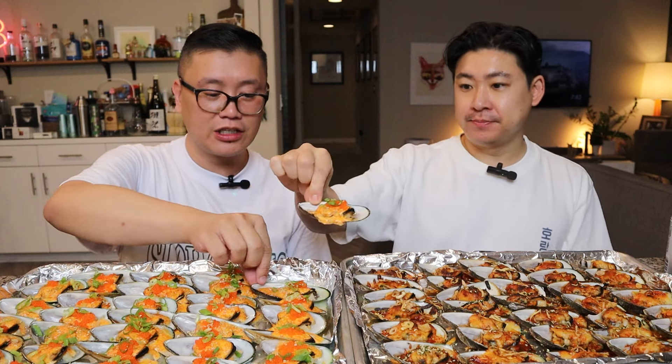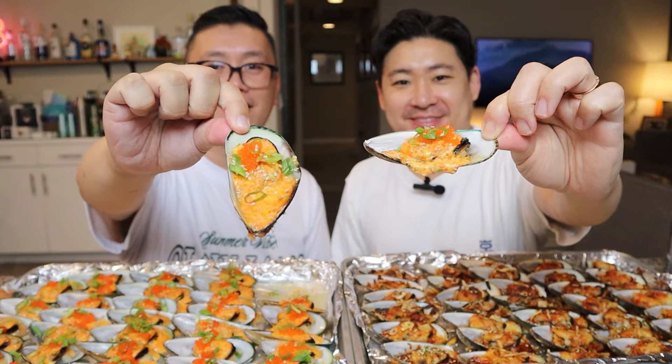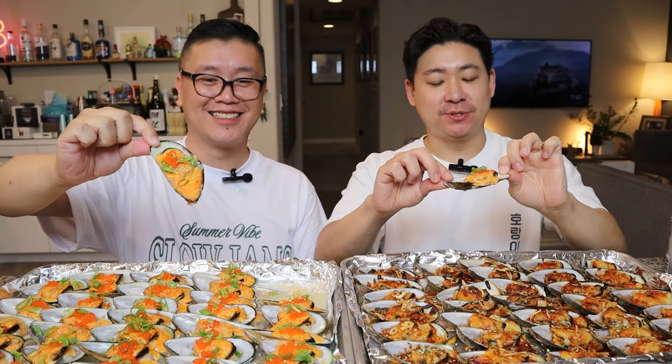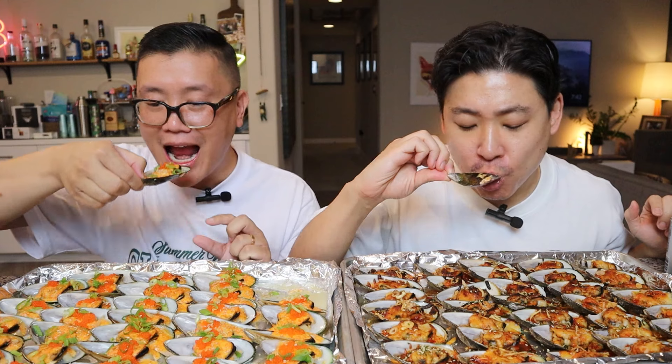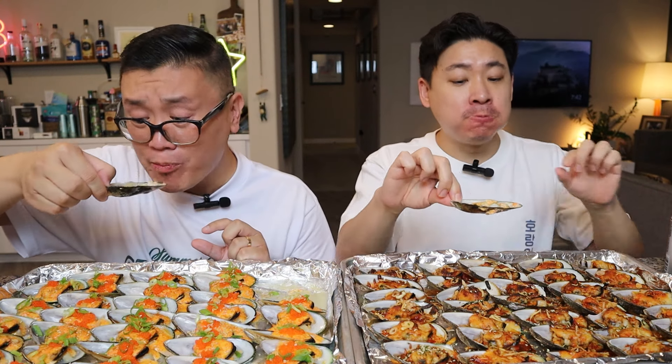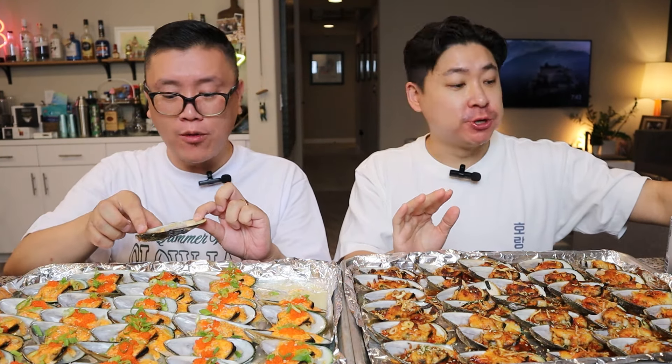Let's just grab one here. These are the New Zealand green lip mussels. Oh, it's trippy trippy. So juicy. Let's go for it. Oh, it's really good. It's going to be a lot of finger licking. So if you don't like that, sorry.